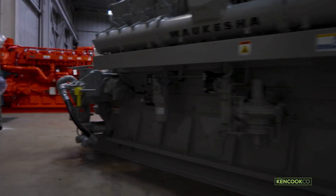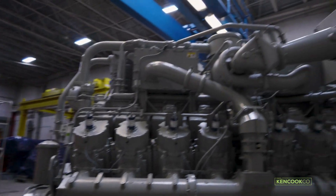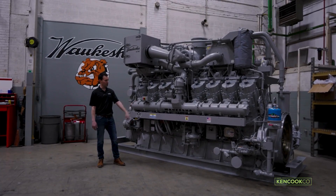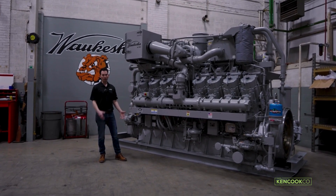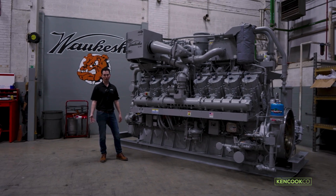We're going to give the customer all of the new technology and benefits that we have, such as X-cooled cylinder heads, Series 4 pistons, the ESM2 control system, the closed breather — all of the components that are unique to the 9390X engine are available through the RE-UP program.